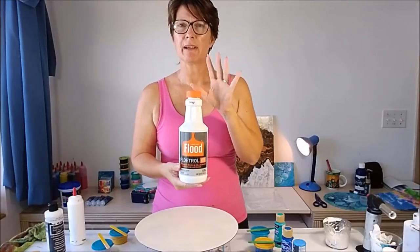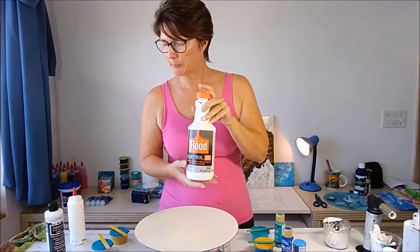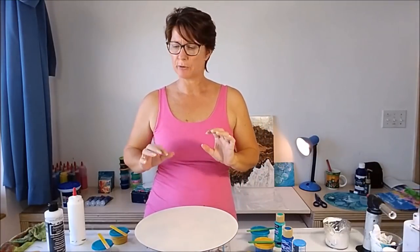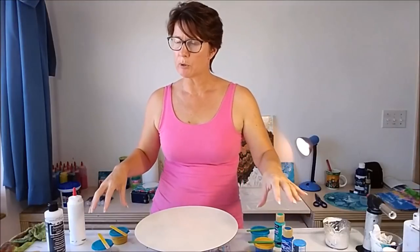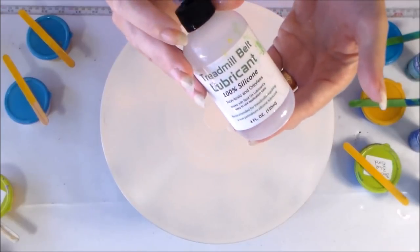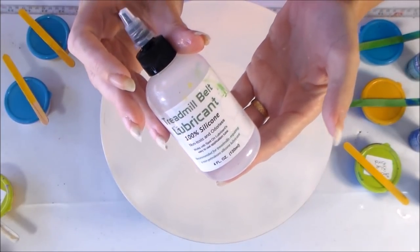All of my paints are mixed up with flow troll. In terms of my recipe, I kind of winged it a little bit. I put some paint in and then I added around 50% flow troll. One or two of them needed a couple of little drops of water but not very much. I've got small amounts of paint mixed up, so I only used one or two drops of the treadmill belt silicone - one or two drops per paint color.